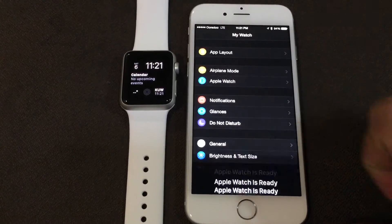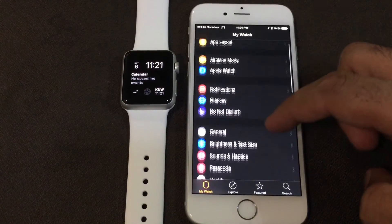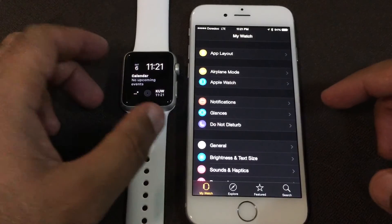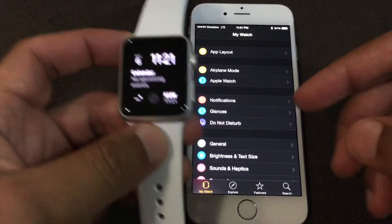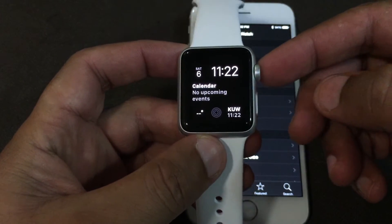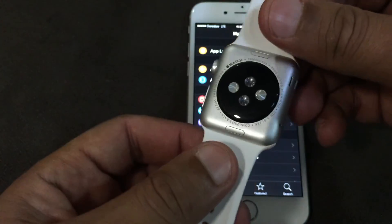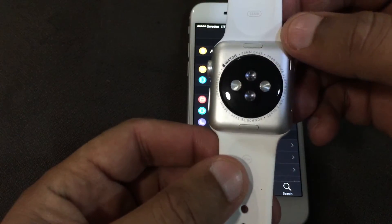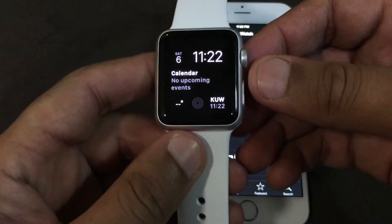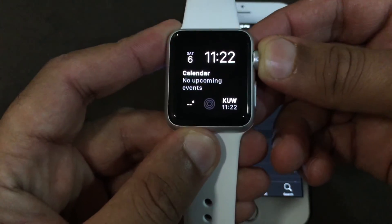This is the main interface where we can control everything. There are a few key hardware elements: this is the digital crown, this is the side button — also called the friends key — and on the back are the sensors and the charging port.